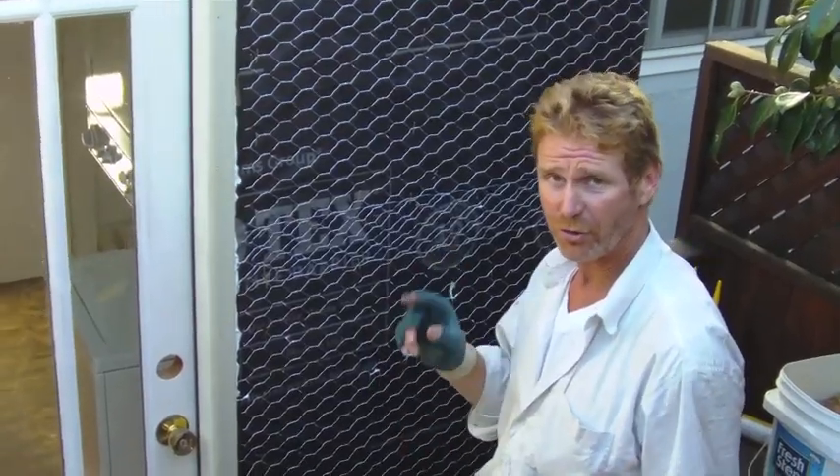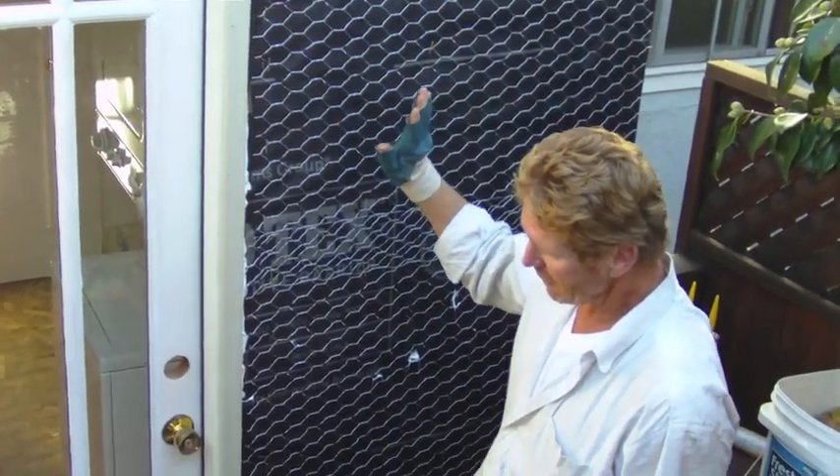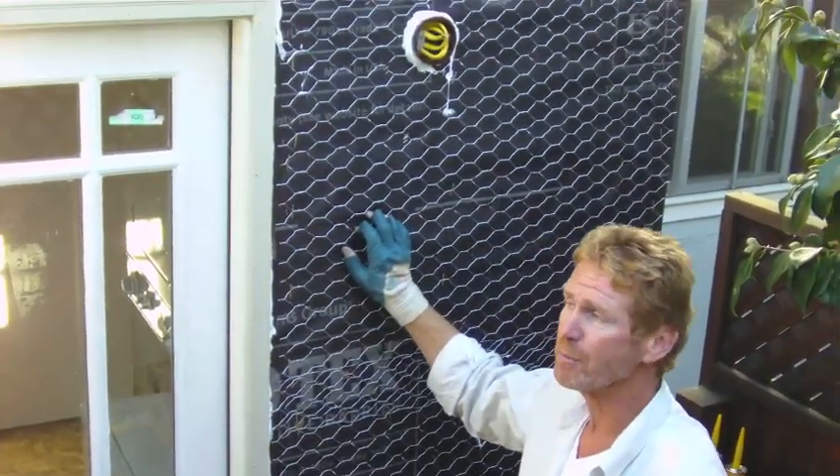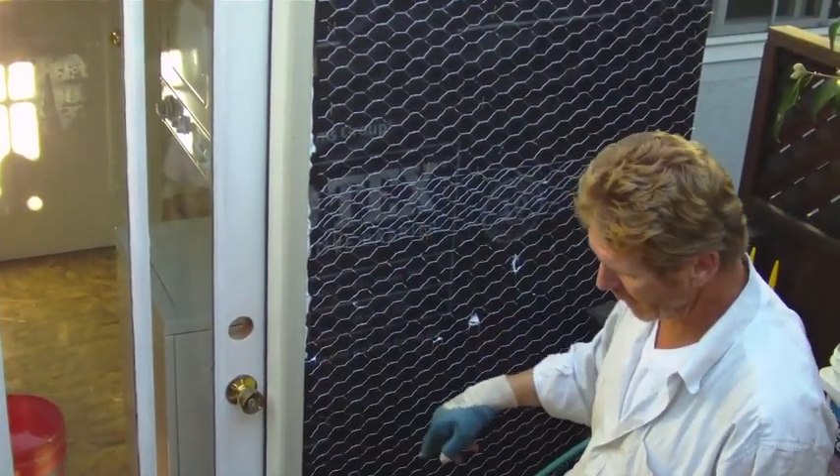Hello folks, Kirk here for plastering. Today we're working on a laundry room they built. Key things to remember if you're going to do the paper and wire on something like this.